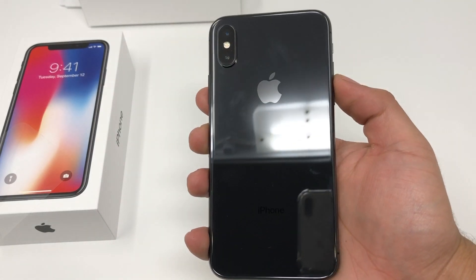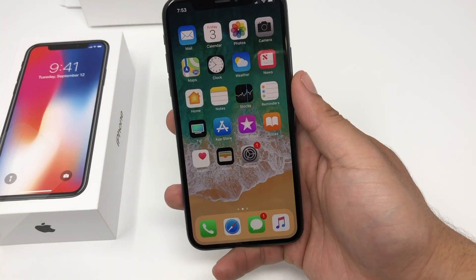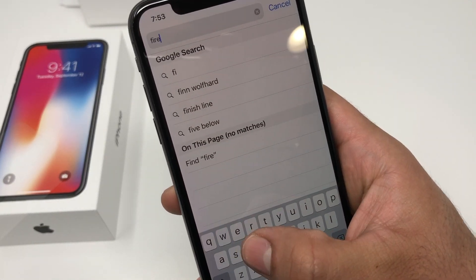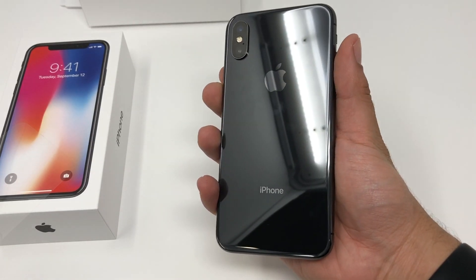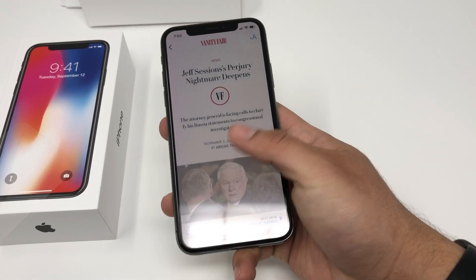So that's a quick look, guys. For more videos please like and subscribe. For cases and screen protectors we have available on our website, check the description box below — firefrosttech.com. This was a quick look at the new iPhone 10 in the space gray color. Thanks so much for watching, guys.